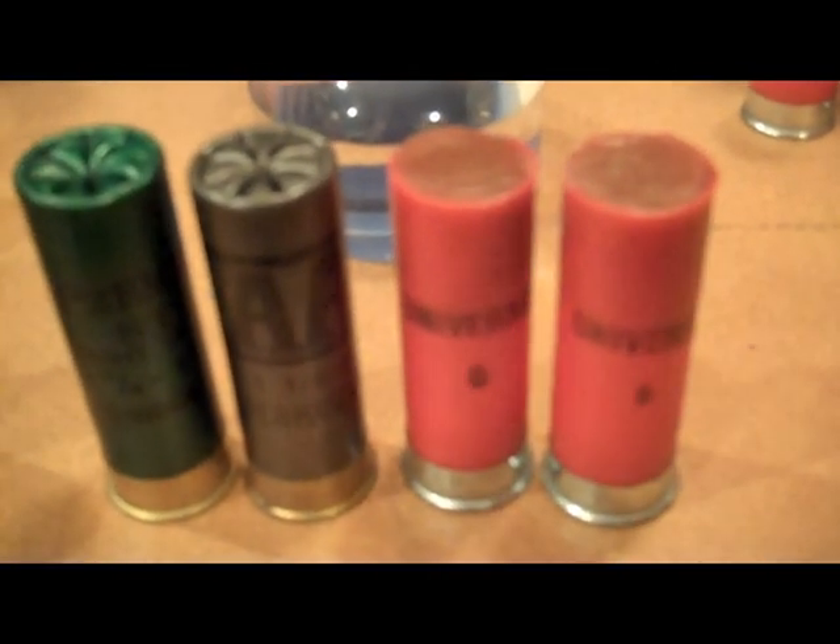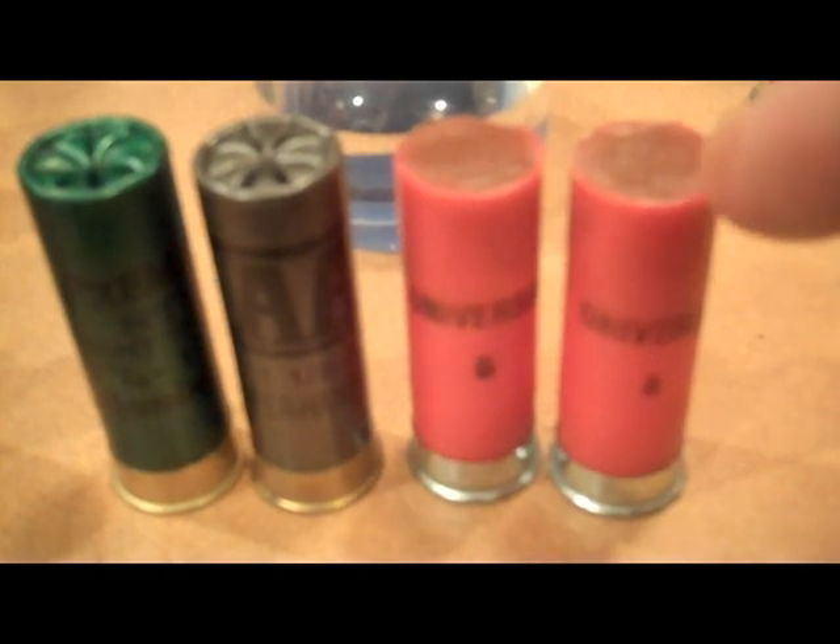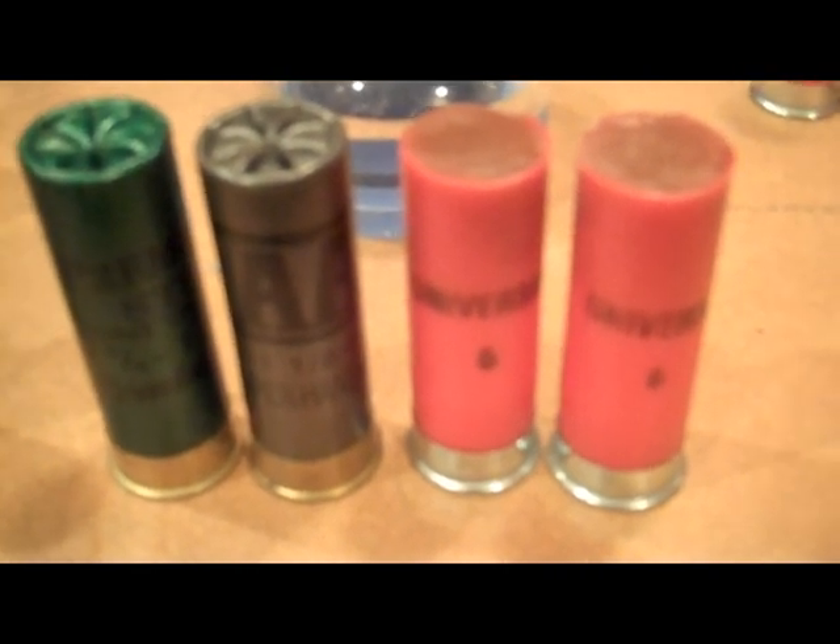However, the wax slugs — if you make sure that there's no outward bending edge — they'll feed okay. They may hang up just a little bit, but for the most part they feed.